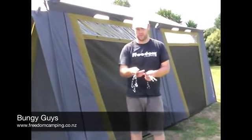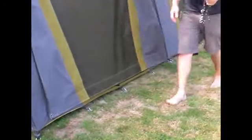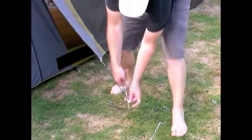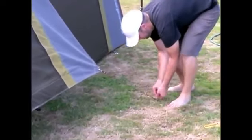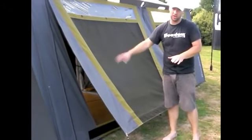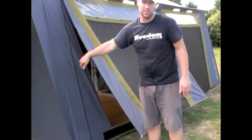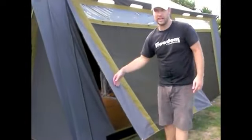On all tents with full side openings we also provide these little bungee guys. These guy ropes are designed to connect onto the eyelets on each side, with the peg running through the ring. This allows you to have the side opening open for airflow — even when it's raining — and still maintain privacy. Because they're bungee, you're also less likely to have people injuring themselves by tripping over them, as they give a little slack.